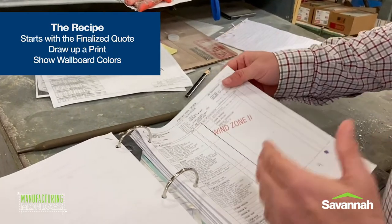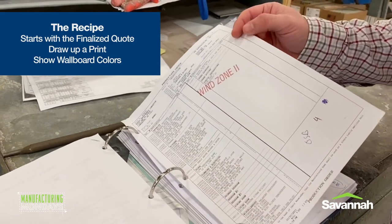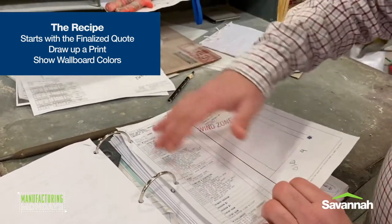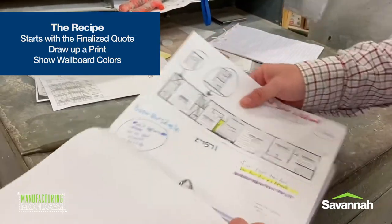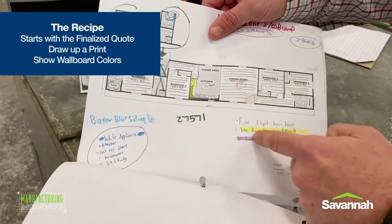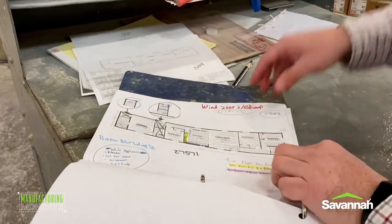That recipe looks very similar to the quote that you get and sign, finalized for us to build the home. It has everything in this house — colors, etc. And then we also do this right here: we draw up a print to kind of show where each wallboard color goes. That recipe goes out to the plant and that's how this home gets built correctly.